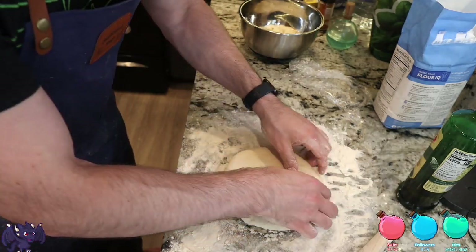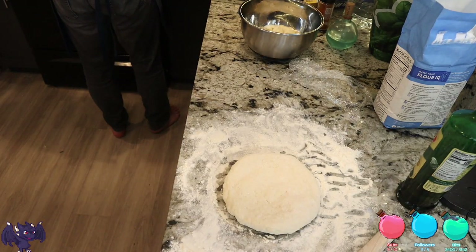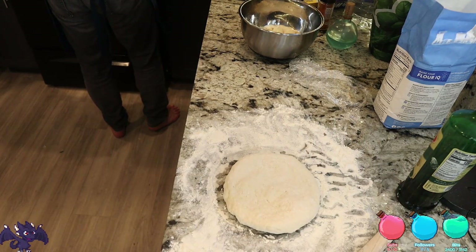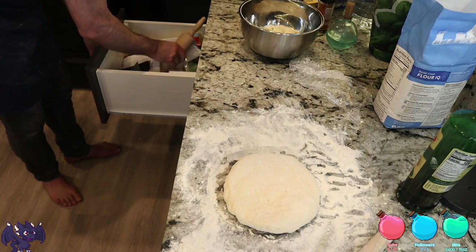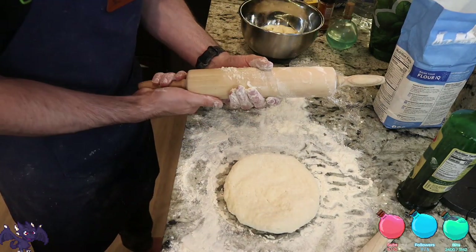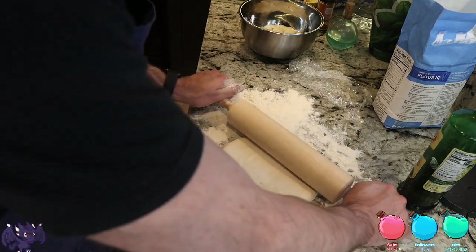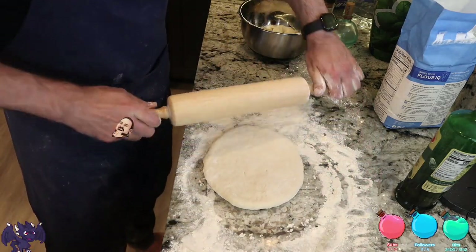You can't mess up pizza — it's all good. Even if it's bad, it's good, right? I'm gonna get my big rolling pin out. But here's the thing: we are going to enjoy this regardless.